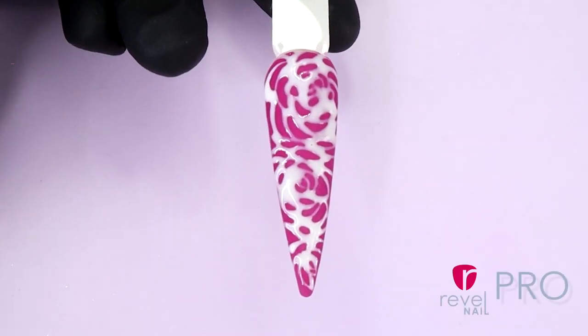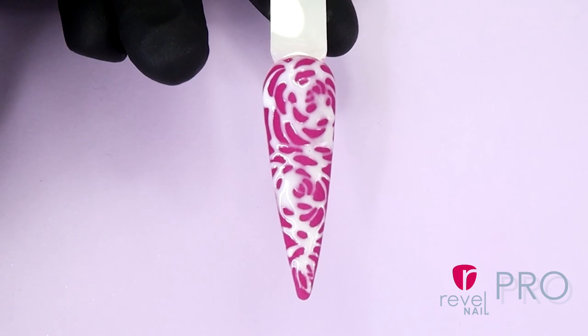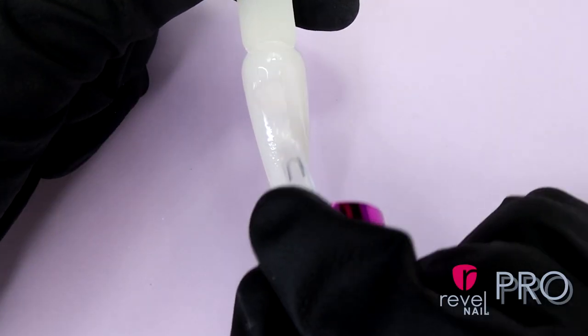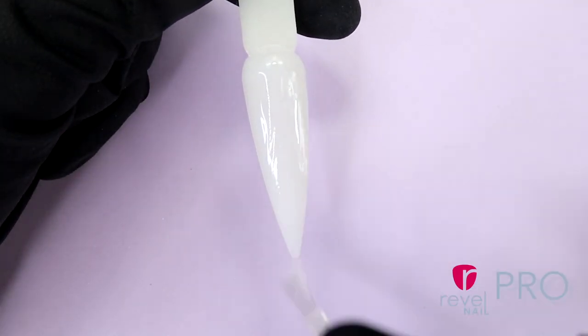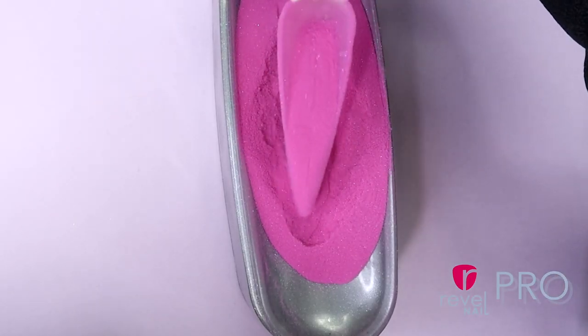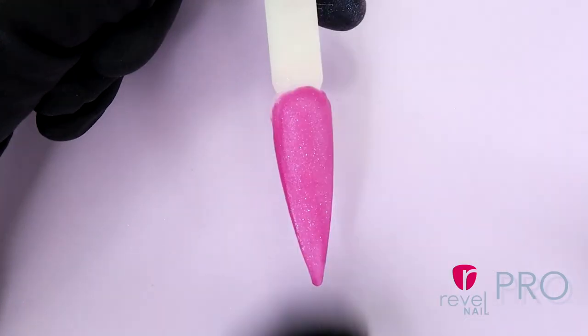Today we are going to do a rosebud love design. First, we're going to prep our nails using our white buffer block to remove the shine. Then apply a thin layer of pearl base using even strokes from the base to the tip. Now we're going to dip into D589 Soulmate and brush off the acid powder.